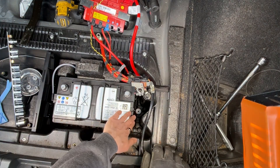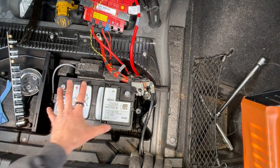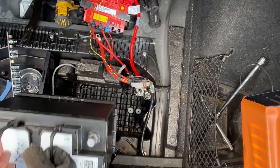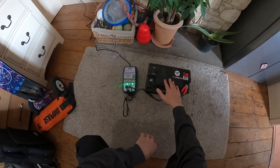With the clamp removed, the hose removed from this side, the connector pack removed, and the negative removed, you can now pull the battery out.